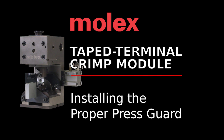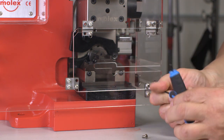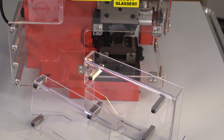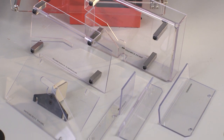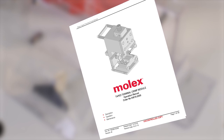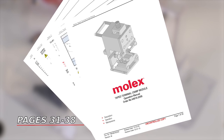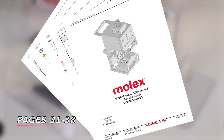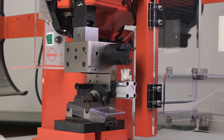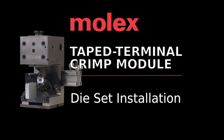The Molex TM-3000 and TM-4000 presses ship with a press guard for industry standard applicator use, but it must be removed when using the Molex tape crimp module. The guard kits supplied with the module must be installed to meet OSHA safety regulations. Instructions for installing other crimp module guard options for different wire sizes can be found on pages 31 through 38 in the tape terminal crimp module operation manual. Once installed, your module setup is complete.